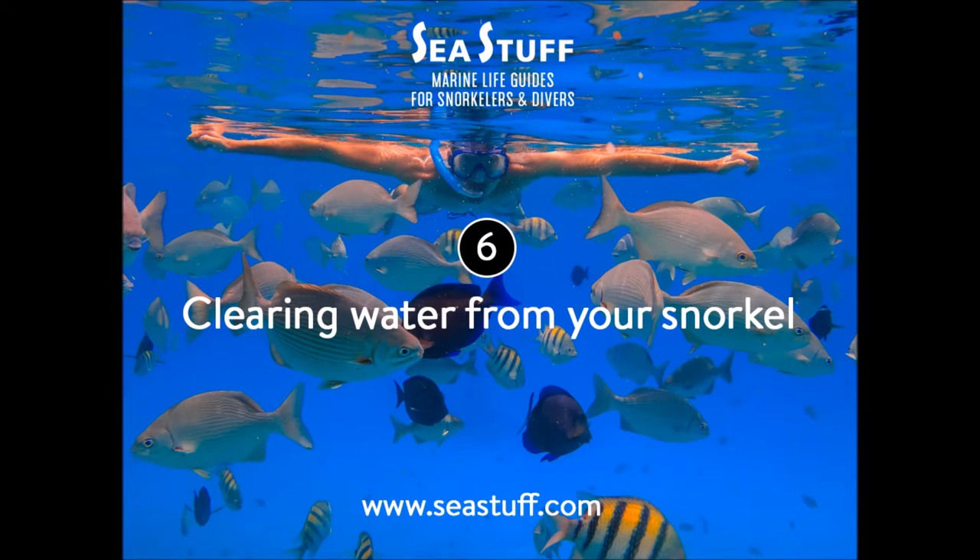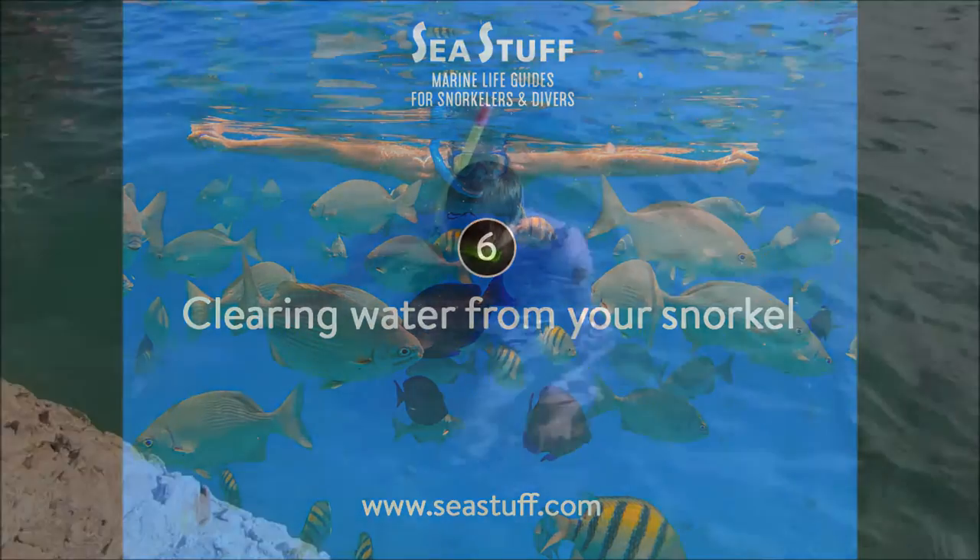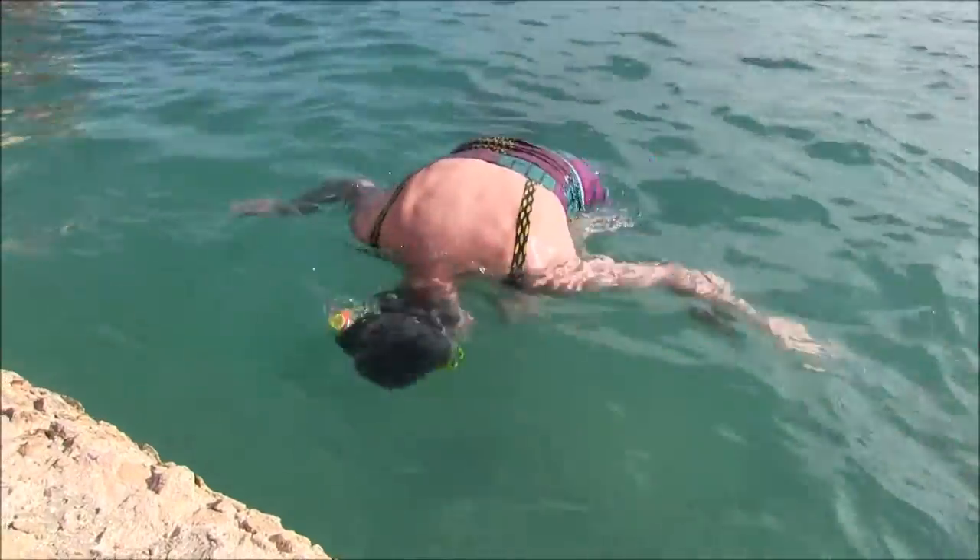Sea Stuff. Marine Life Guides for Snorkelers and Divers. A video series of snorkeling tips. Video number 6: Clearing water from your snorkel.